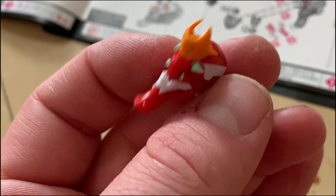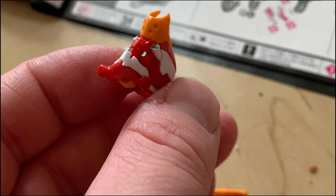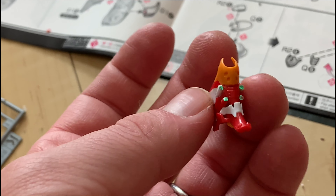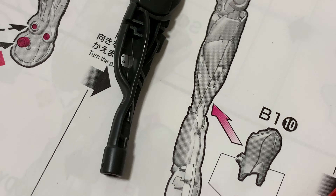Pay attention during this step and really treat those stickers well. You get quite a few of them, so don't worry about messing up — I could replace the damaged one if I wanted to. Just be careful because a damaged sticker can make it look a little goofy.